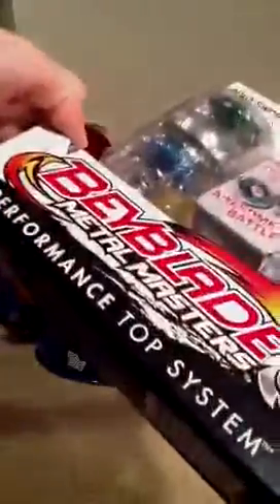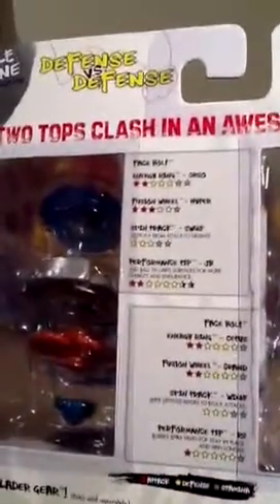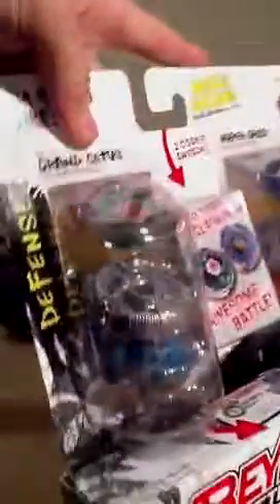We'll start at the bottom. Hasbro, Beyblade, Metal Masters, and we're up with the Hyper Orso. Let's see what they're good at and what powers they have. The back — it's the back of Hyper Orso, the back of Green Grand. Some Beyblade gear stuff. So, we're both defense types.